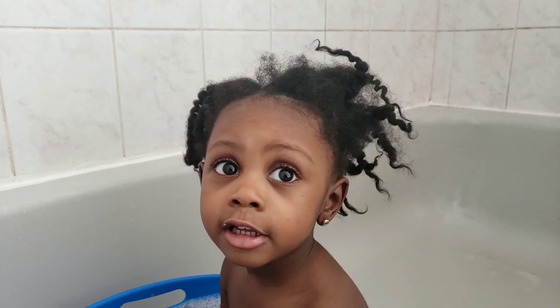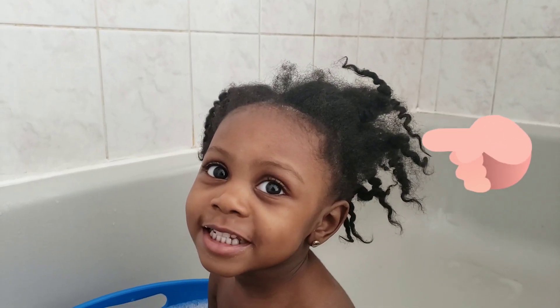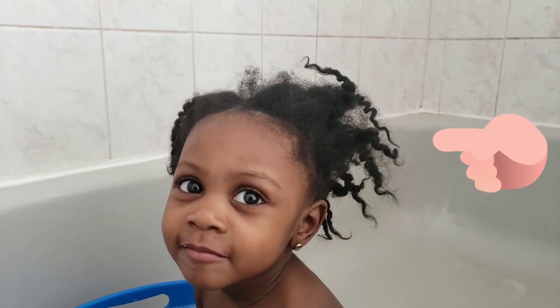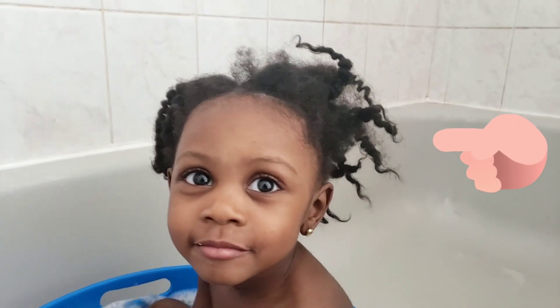We're gonna wash that hair of yours and bring back those bouncy curls, okay? See you soon. All done now — ready to comb it out? Okay, you don't have to look so sad, smile! All right, let's go.